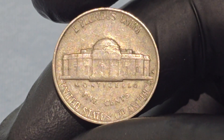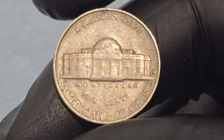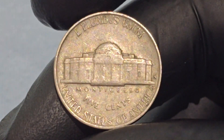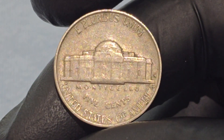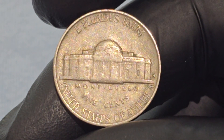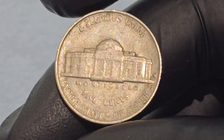The Jefferson Nickel emphasizes Jefferson's contributions beyond politics, particularly his architectural achievements and his vision for the American Republic. Monticello serves as a symbol of Jefferson's intellectual pursuits and his influence on American culture. The motto "E pluribus unum" underscores the theme of unity amidst diversity, a foundational principle of the United States.